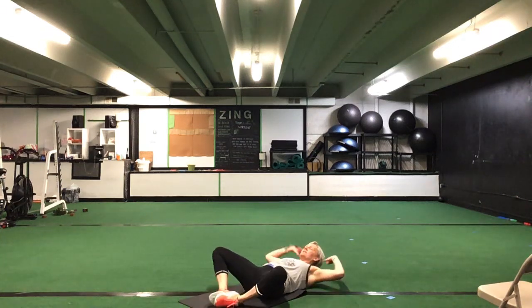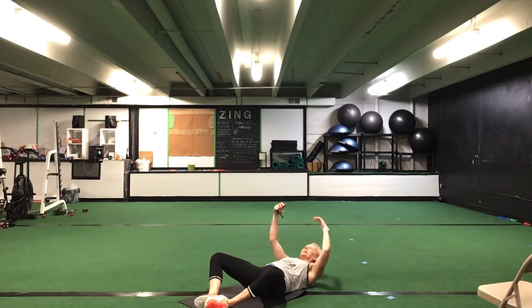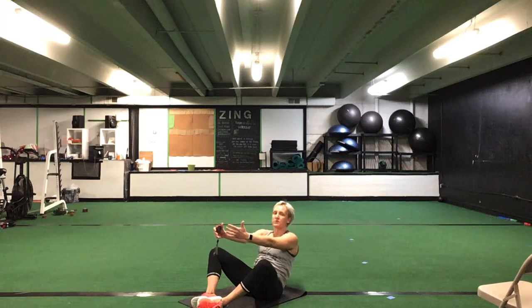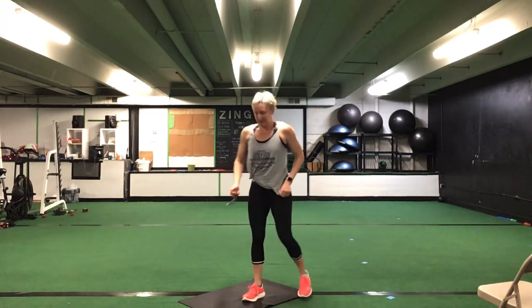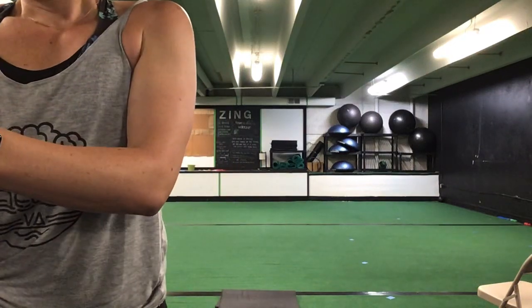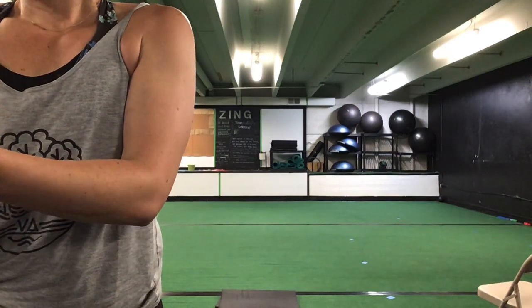Great job — finish it out here. Get those heels touching. You either have your crunch or that full sit-up — all the way up, all the way down. 30 seconds. Ready? Go. Nice and controlled on that sit-up, up and down. Or you can have your hands behind your ears. Last exercise here. Halfway. You have 10 seconds to go. Five more seconds. Time.